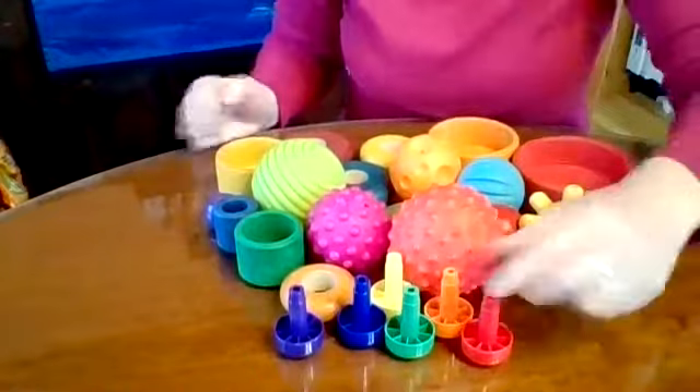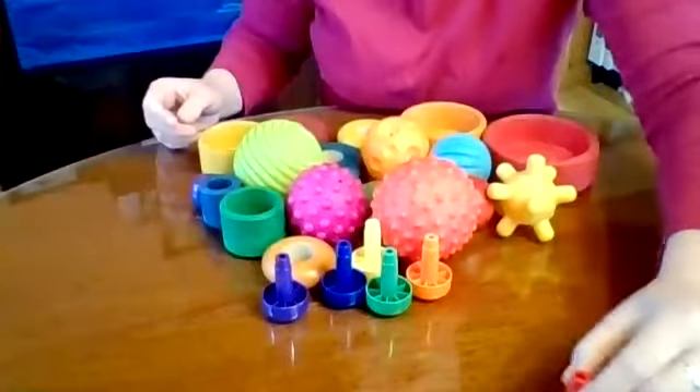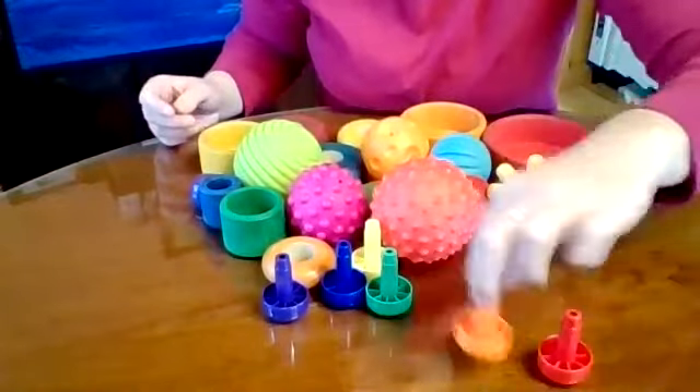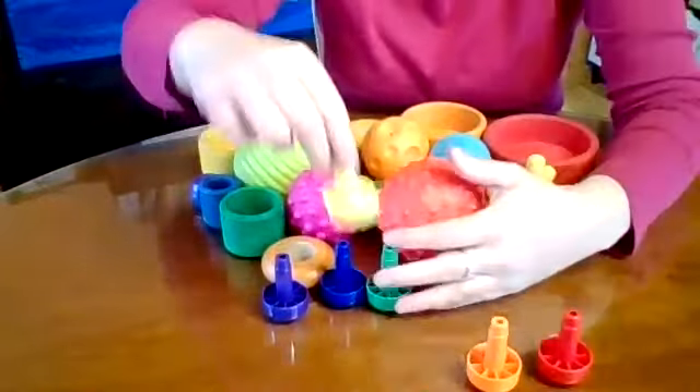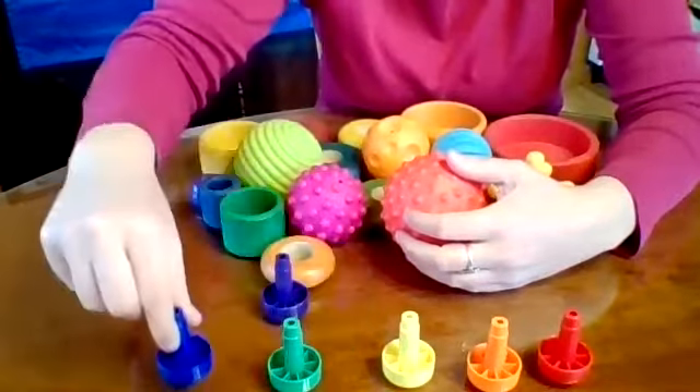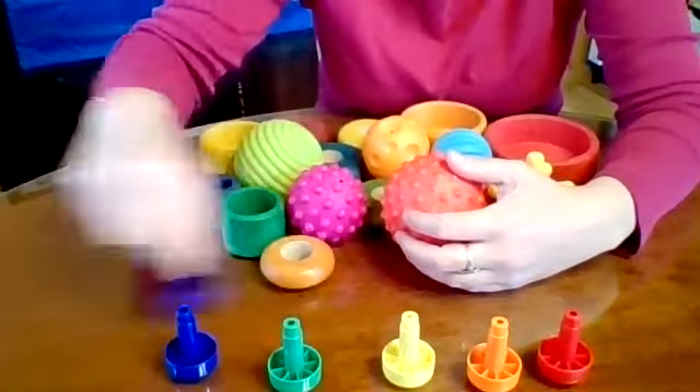Let's see, what colors are those? We need red, orange, yellow, green, blue, and purple.